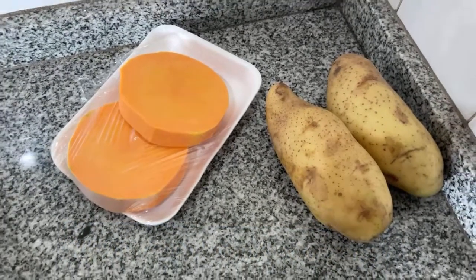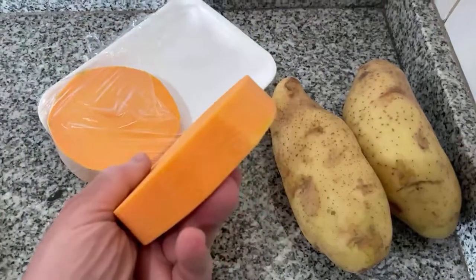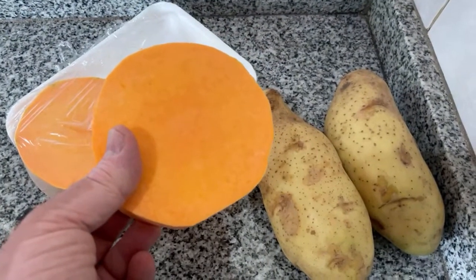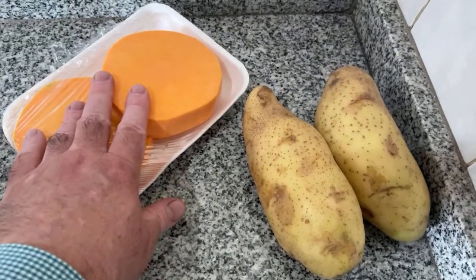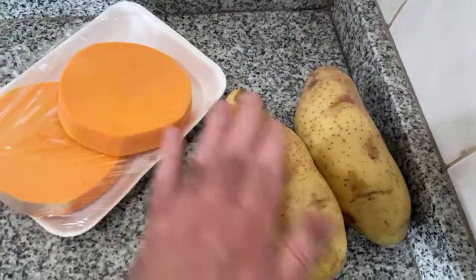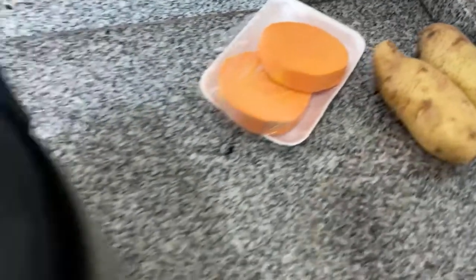I made it with two large potatoes and a butternut squash — I used one of these circles. You can use more, it all depends how much of this butternut squash you want. Sometimes I put more, sometimes less. Today I put just one, and I peeled the potatoes, but you don't have to, then I cut them in smaller pieces.